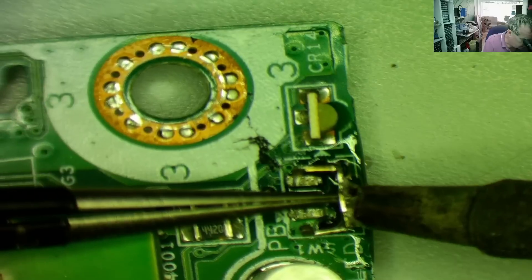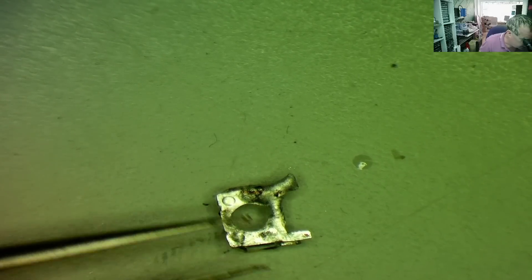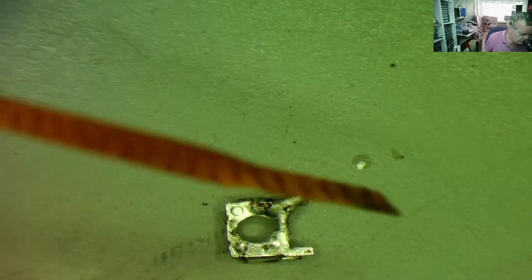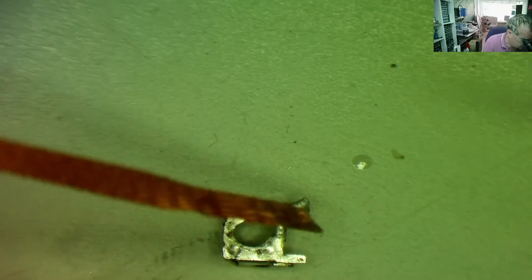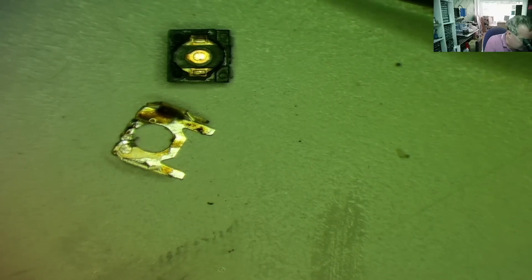I can clean the excess solder off later — let's see if we can get this out. Get it very hot and let's see if it lifts off the board. A little bit tricky to get a hold of — try again. That's it, okay. There's our metal frame. I'll take some braid while it's nice and warm and try to clean it up. Some more flux on the braid this time — hopefully it won't stick to the iron. Yeah, that worked really well.